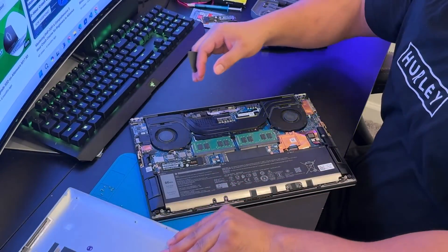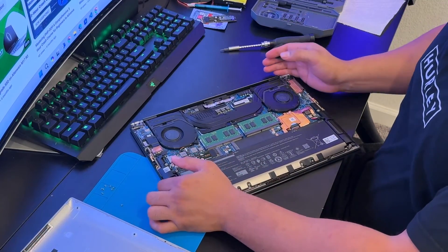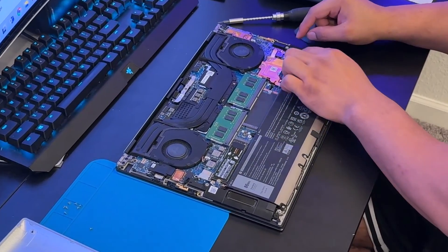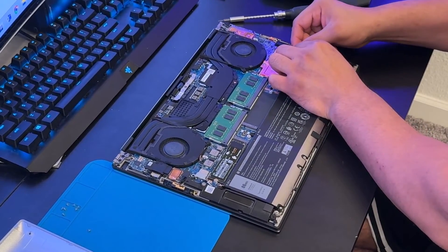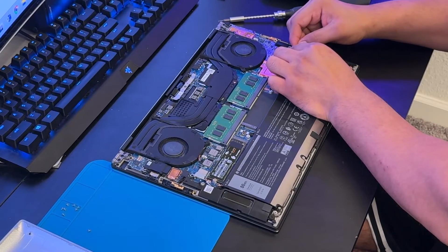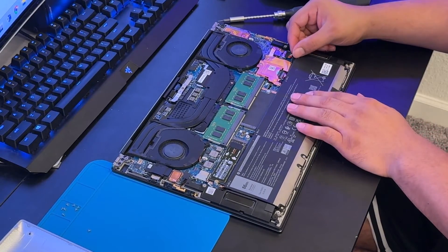After removing the bottom case, the first thing you need to do is unplug the battery. The battery connector is right here — just work from the edges, be gentle, and don't put too much pressure. I've successfully removed the battery connector.